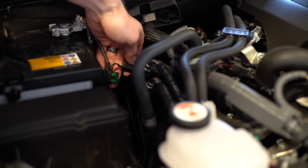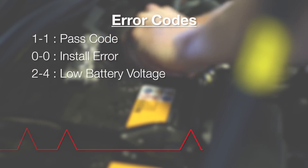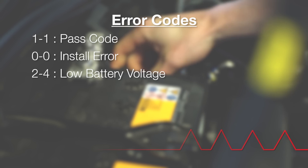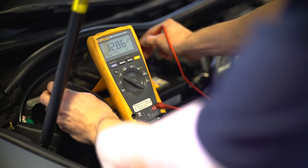Code 2-4 signals a battery voltage below 9 volts. At that voltage, the power level is too low for the system to operate correctly and you'll need to change the vehicle battery.